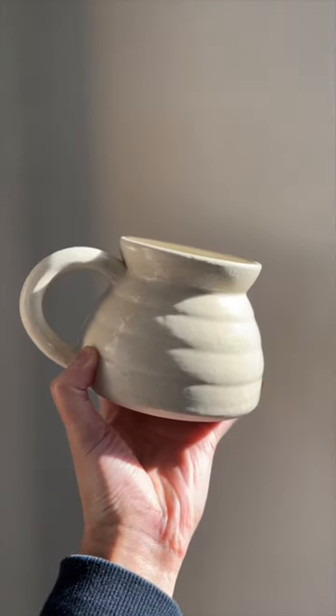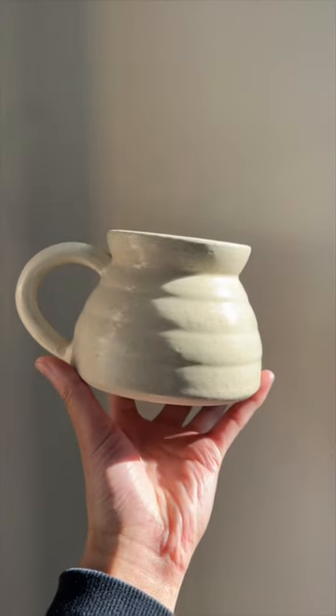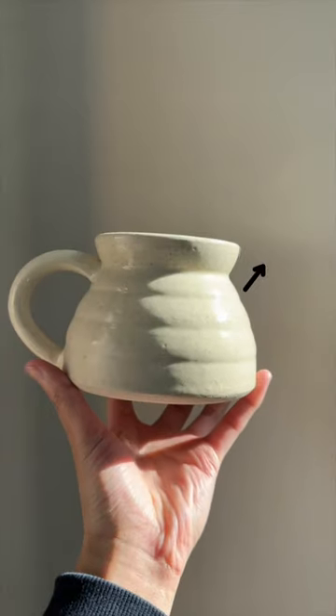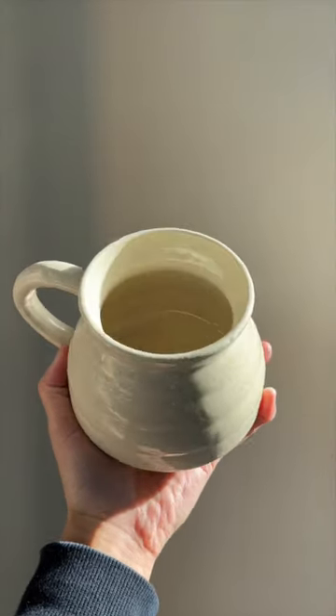I love how clean this one looks, but my only gripe is still the rim. It kind of just goes out, which is perfectly fine to drink out of, but appearance wise, it needs to curve just a little bit more.